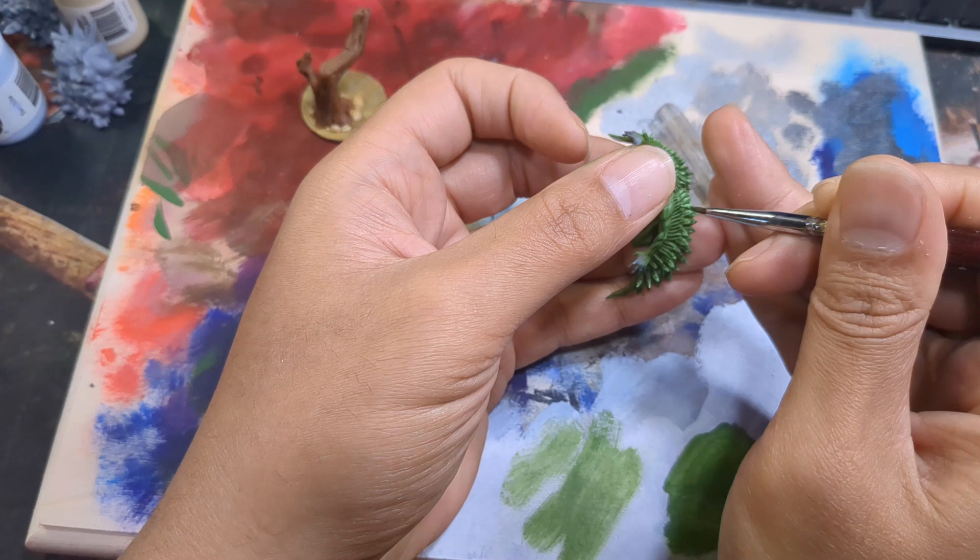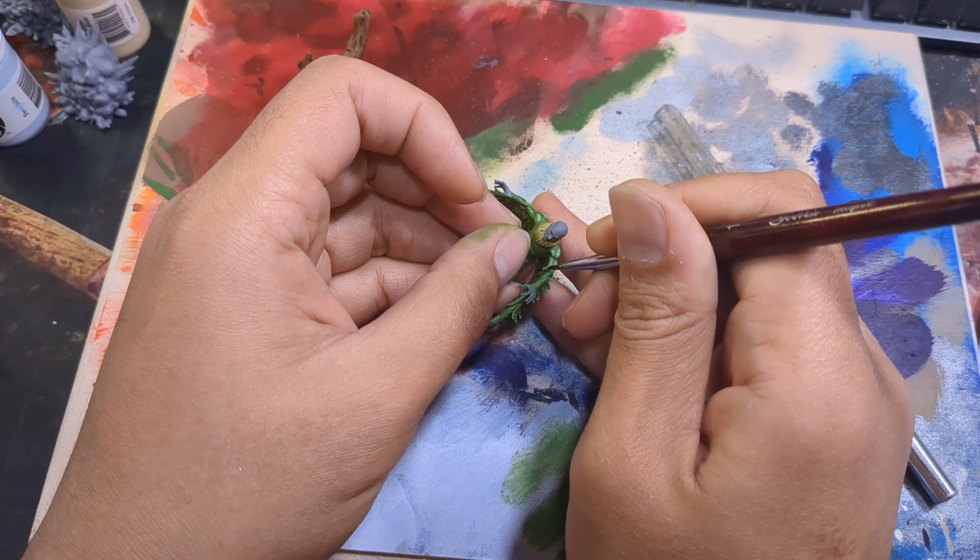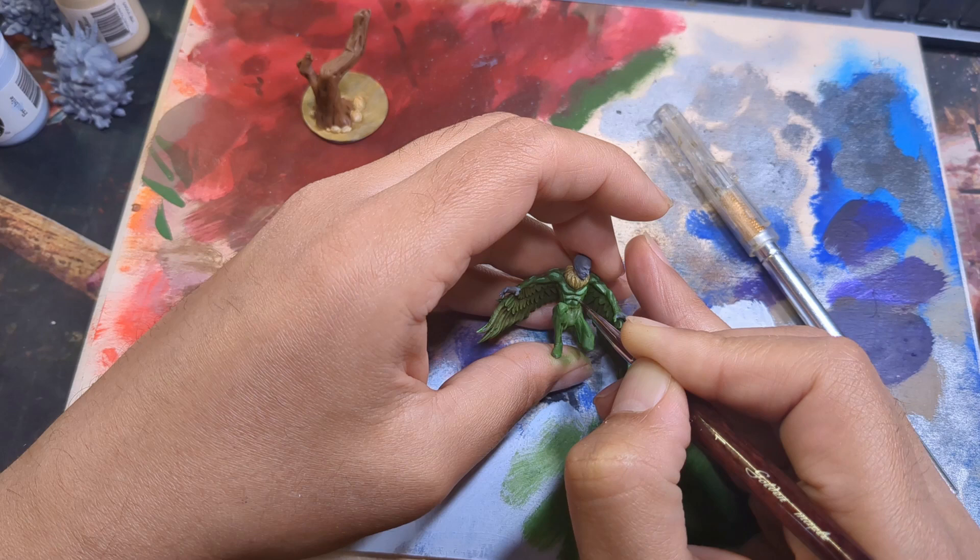Once that dried, I switched to my tiny brush and put the final highlight of pure Kraken Skin. Then I got a little paint crazy and used this highlight on his chest and arms as well. While this is a bit stark, I was able to tone it down with Biel-Tan Green later — but for some reason my camera deleted the video, so you have to trust me on that one.